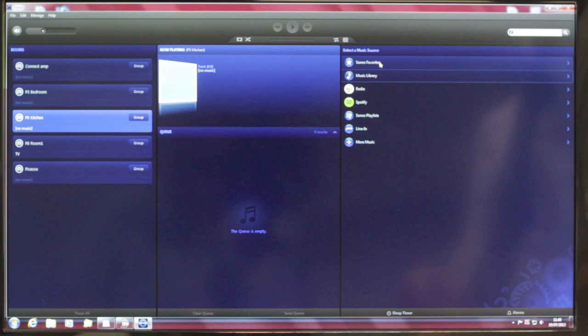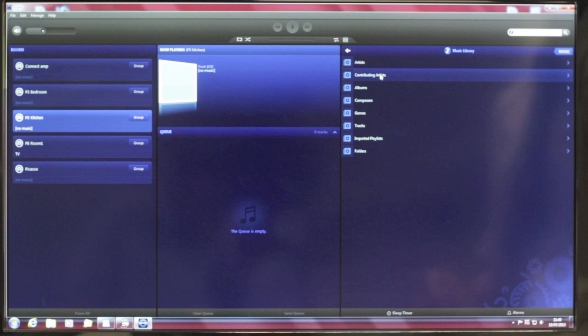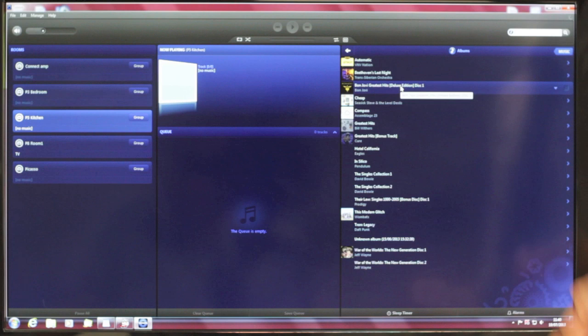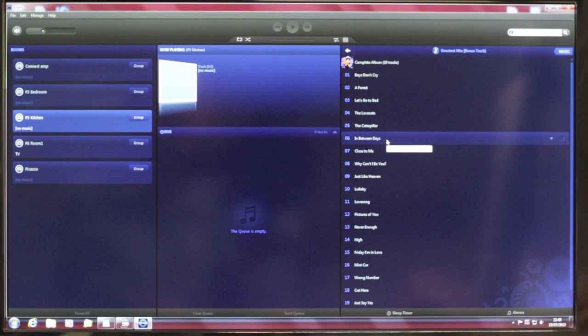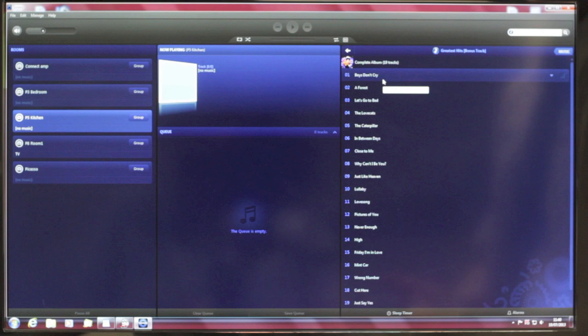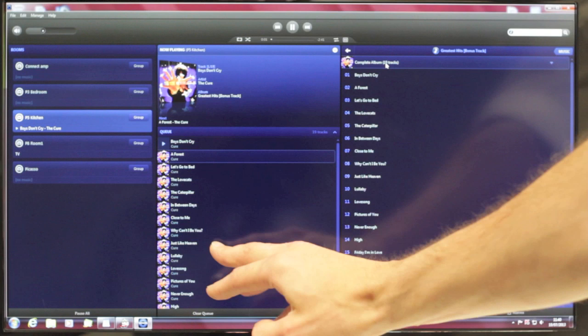So I'm just going to go to my music library — the music on my computer here. I'm going to access my albums. This gives us a list of all the albums I've got on there. You can also list by artist or by genre. And I'm just going to pick one — let's go for the Cure. It brings up the entire Cure section you've got on there and you can just pick out either the song you want or the whole album. I'm going to click the whole album and you can see it moves across to our playlist and starts playing instantly.